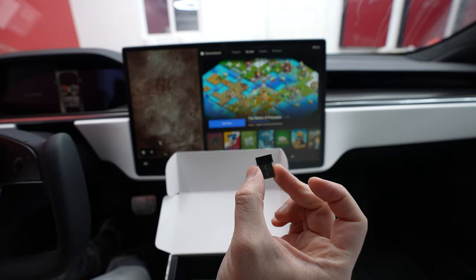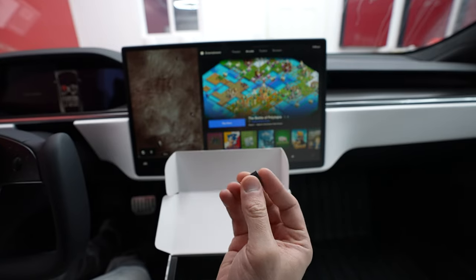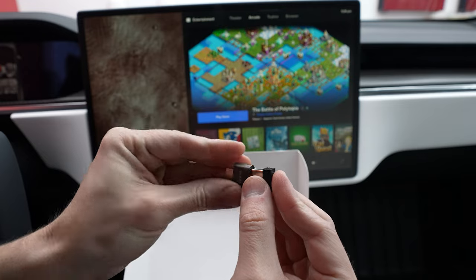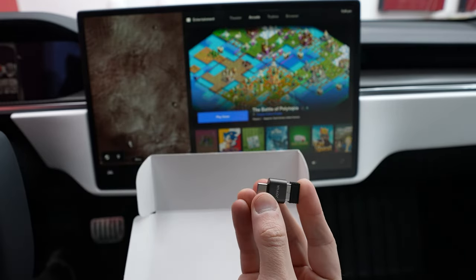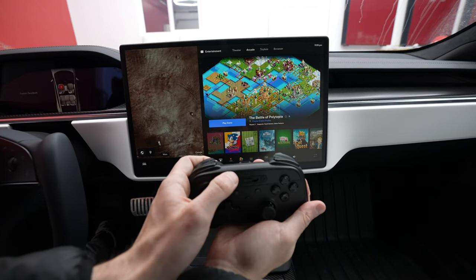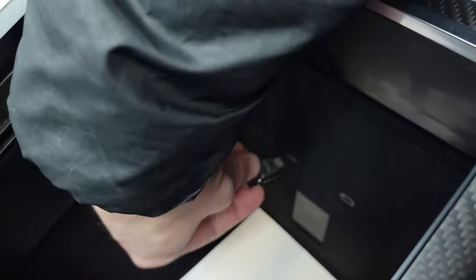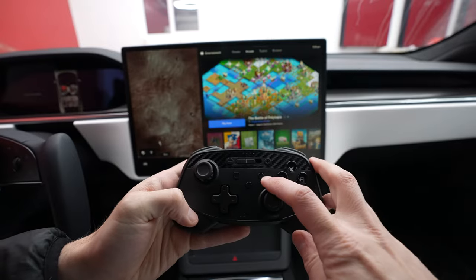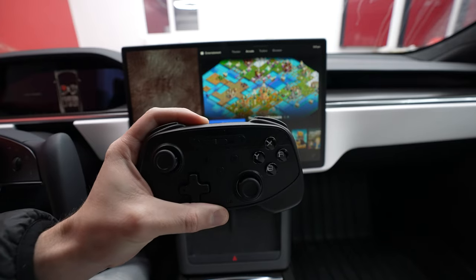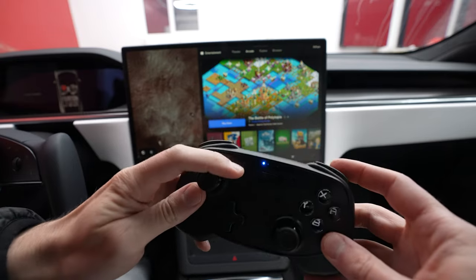For those of you with a refresh Model S, X, or even the 3s and Ys that have USB-C, this is where the adapter comes in. You just connect them together and plug this into your USB-C outlet in your center console. Switch the controller all the way to the left for the dongle mode, then take the dongle and plug it into one of the USB-C outlets. Press the home button to activate, then press and hold the sync button for three seconds until the LED flashes quickly to start pairing.